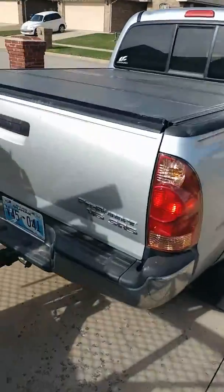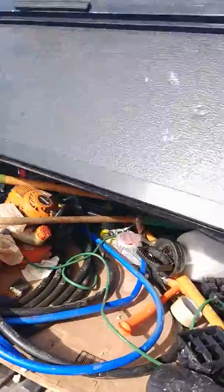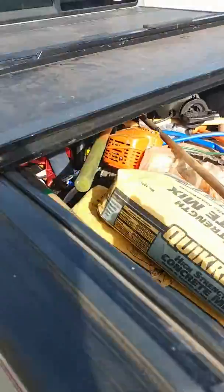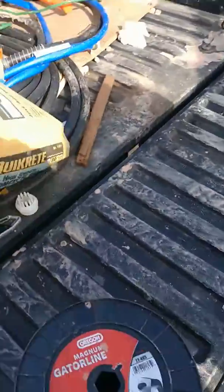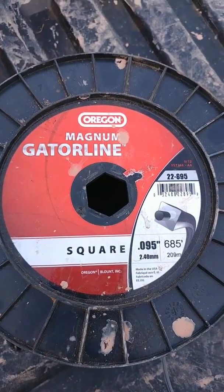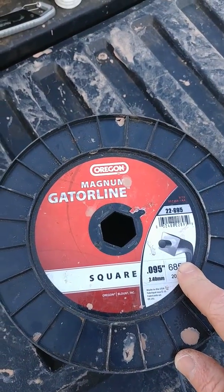Which leads me to my next thing — what kind of string do I like? I have used all kinds of string: ugly line, Echo string, Stihl string, all kinds. But this is what I like: the Magnum Gator Line Square 0.095. This stuff lasts forever.